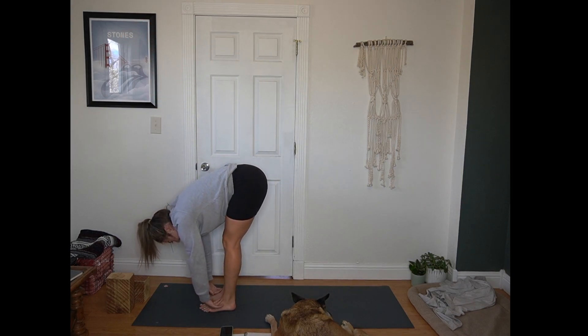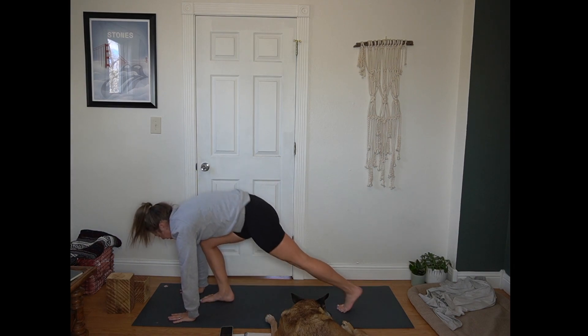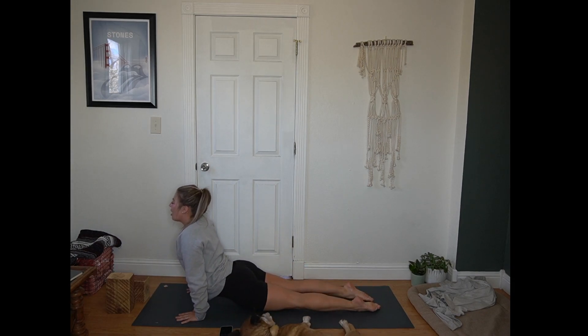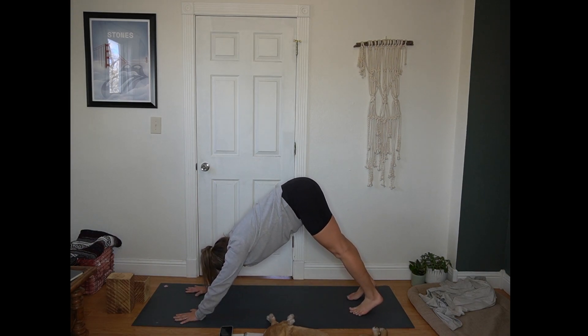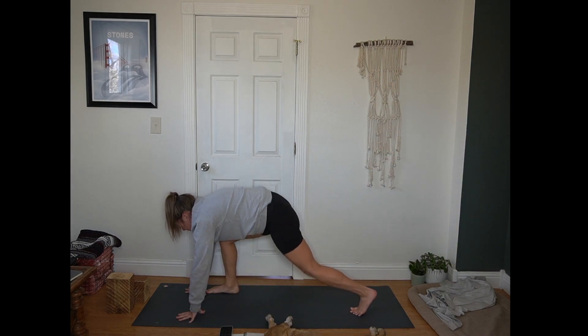Exhale, forward fold. Inhale, half lift, flat back. Exhale, plant your hands. Step or hop back to plank. Inhale in plank. Exhale, chaturanga. Inhale for up dog — heart pulls through. Exhale, hips up and back, down dog. Inhale, sweep right leg to the sky. Exhale, right foot between your hands — warrior one. Back foot comes in and out at 45 degrees. Find your base here. Full breath.